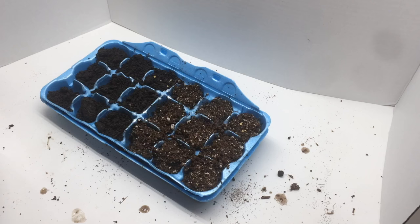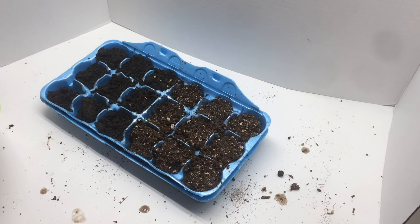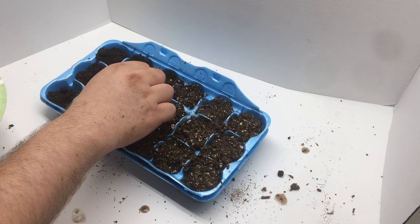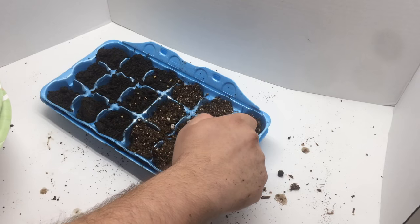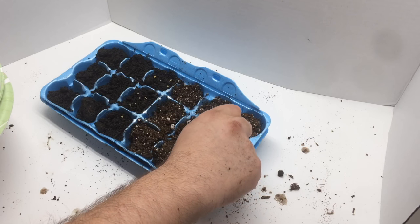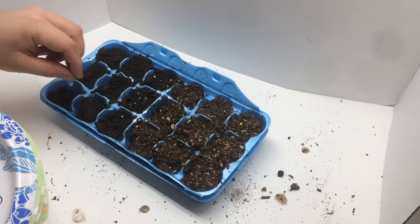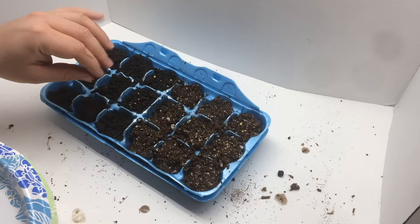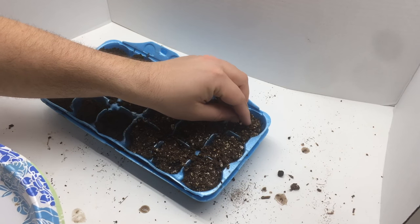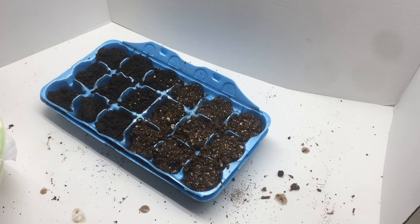Just FYI, I wouldn't actually suggest putting tomatoes and peppers in the same seed starting kit because tomatoes are going to go much quicker — they'll germinate faster and be growing a lot quicker at the beginning. It'd probably be better to have them separate so you could uncover the plastic for the tomatoes earlier and not have to worry about your peppers drying out. But for the purposes of this germination test, I'm going to put them all together. When I start my seeds, I like to sometimes leave some on the surface and put some down below — they can germinate either way and you don't have to deeply sow pepper or tomato seeds.